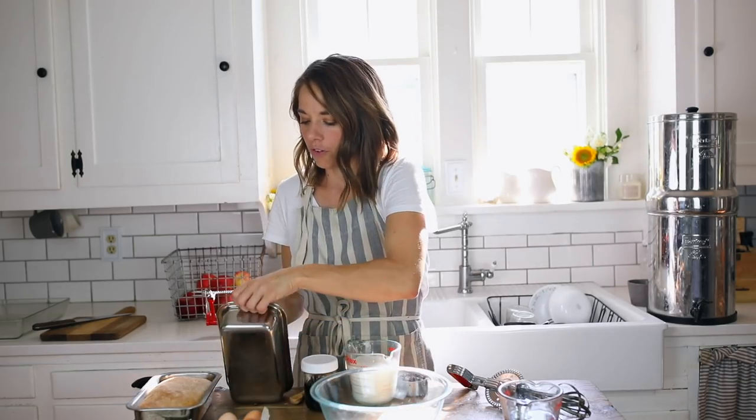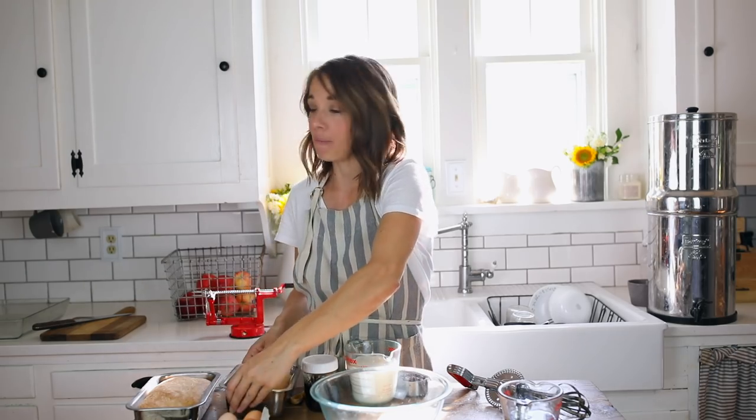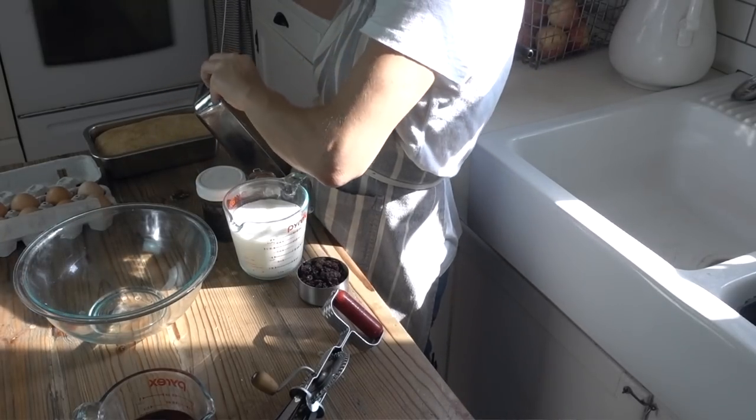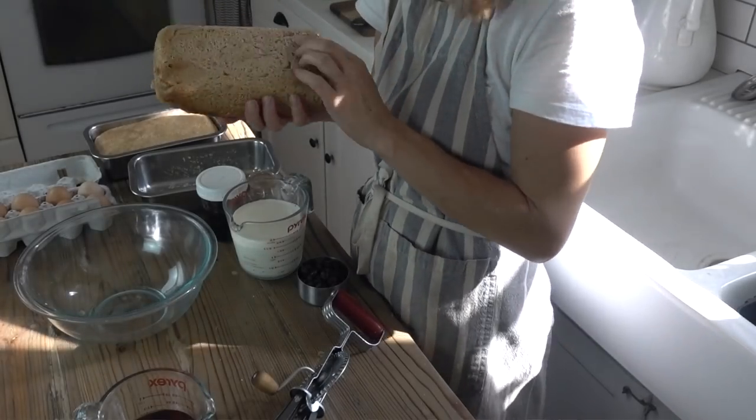Start with a loaf — I just baked these — of sourdough bread. Now if you didn't mess up your bread, you can still of course make this. I don't think this loaf turned out too bad, but I wasn't super particular knowing what I was going to be doing with it. You're going to just cut it into one or two inch chunks.